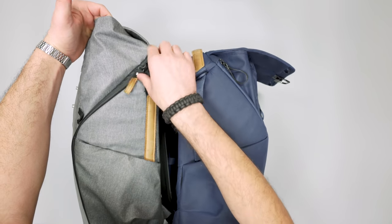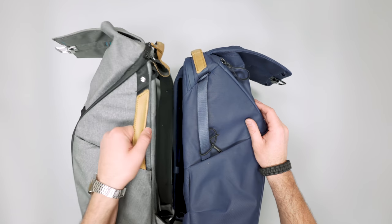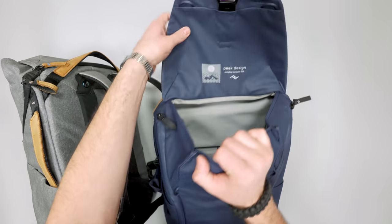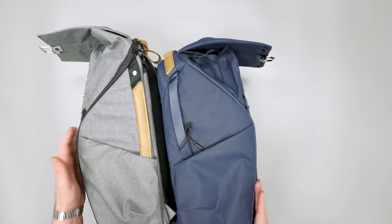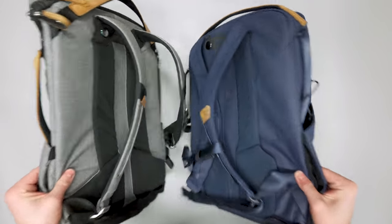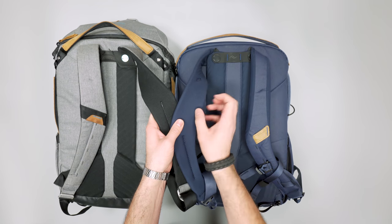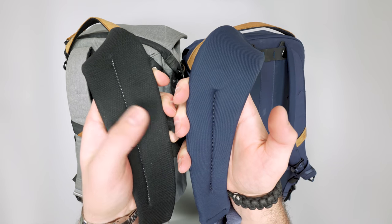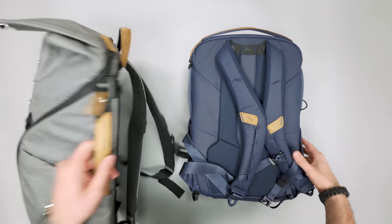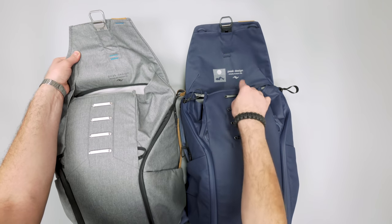Top access is about the same; V2 may even seem a little bit smaller in terms of top access, but that's why you get the side access. The side access has improved on V2 — the zipper comes up higher and the panel looks visually larger. Someone asked about the material: V1 is more of a ballistic weave, while V2 feels more ripstop-like. I personally put my money on durability on V2. The logo and aesthetic inside has also changed a little bit.